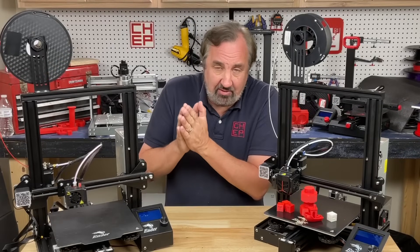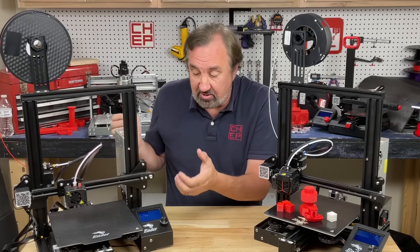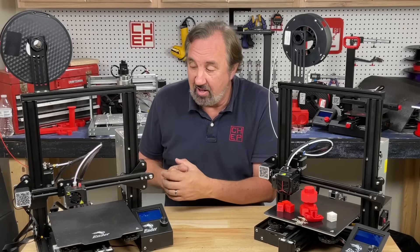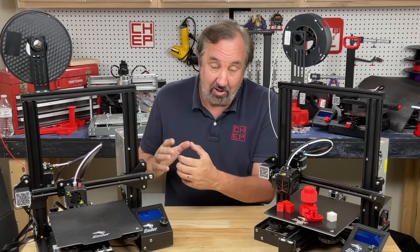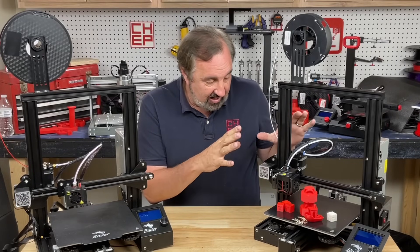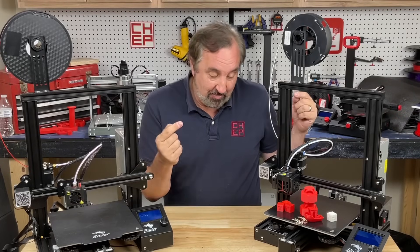In reality, you don't have to upgrade the Ender 3 Pro at all. You can take it out of the box, assemble it, and use it as is — and I highly recommend doing that first. Learn what your machine is capable of. But these little issues I've mentioned will get you eventually and you'll want to upgrade. That's why I love that Creality has taken a lot of the ideas from my videos and put them into this machine.